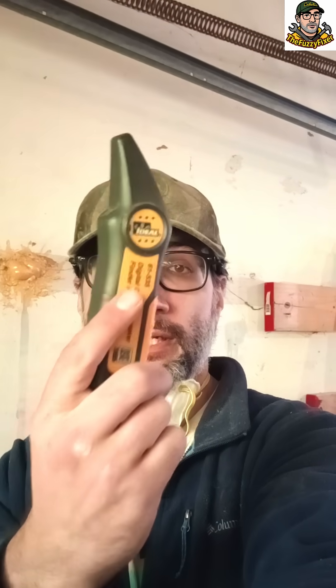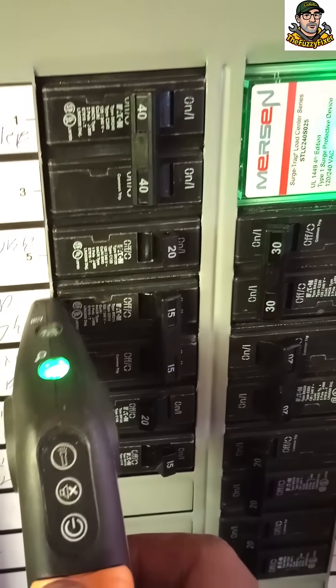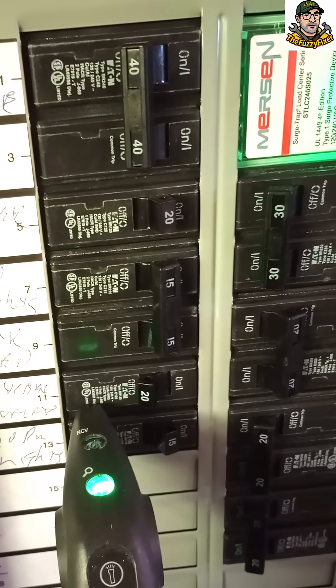Now that your circuit is active and your transmitter's actively transmitting along the wires, you can use your circuit tester on discovery mode to come here to your panel. Now you can find the circuit that is operating those lights — right there, bedroom lights.